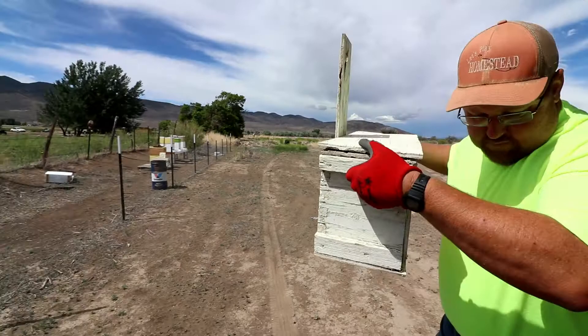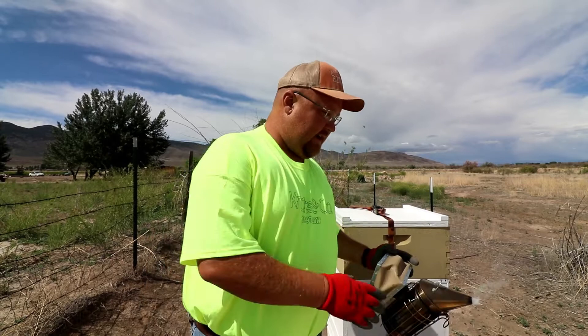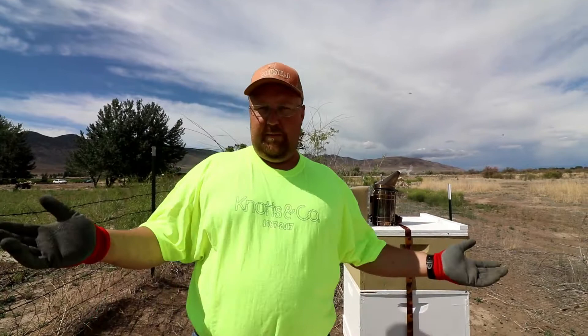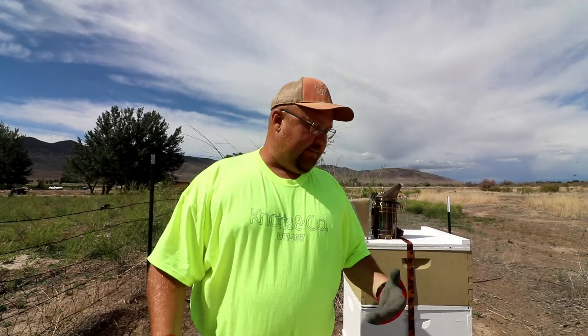Oh, I hear them — I can hear them. One of the things I always do — I forgot my veil, I'll have to go get it because I don't want to get stung on the face. But I rarely get stung, and I believe the reason why is I give them plenty of smoke. I smoke in their entrance, underneath, crack this open, I smoke, and then I time it and wait 60 seconds. It gives them time to calm down — they think their house is on fire, so they immediately take their honey up, get full bellies, and they can't sting very well. I believe that's why I don't get stung very often — maybe once a year.